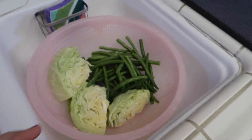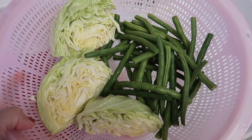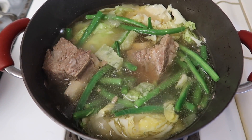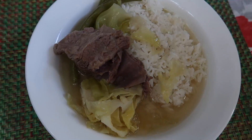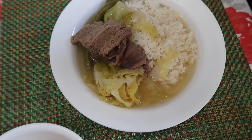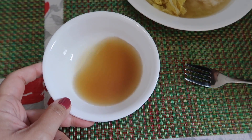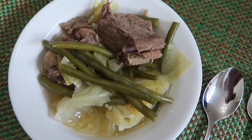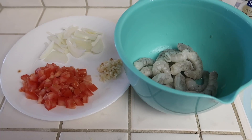For today's vegetables, we have cabbage and green beans. I'm going to add these to the nilaga and let it come back to a boil until the vegetables are cooked, and then it's done. Here is Vanessa's plate — she has rice, meat, and veggies with some broth. We also have a dipping sauce of fish sauce with lemon juice for Vanessa. My plate has meat, veggies, and just a little bit of broth. That is our dinner for Wednesday night.